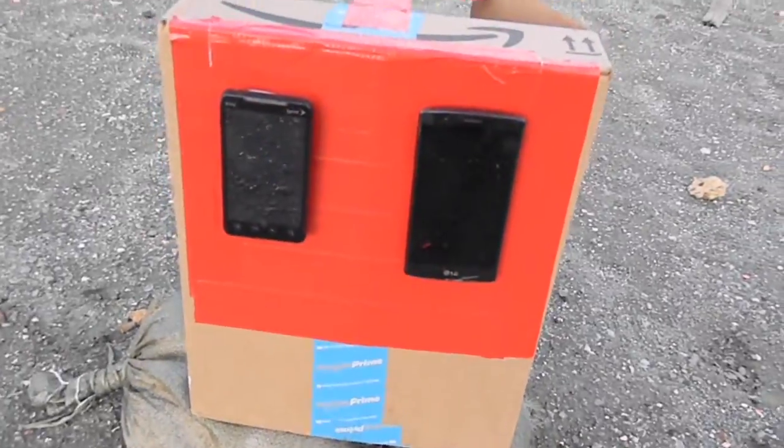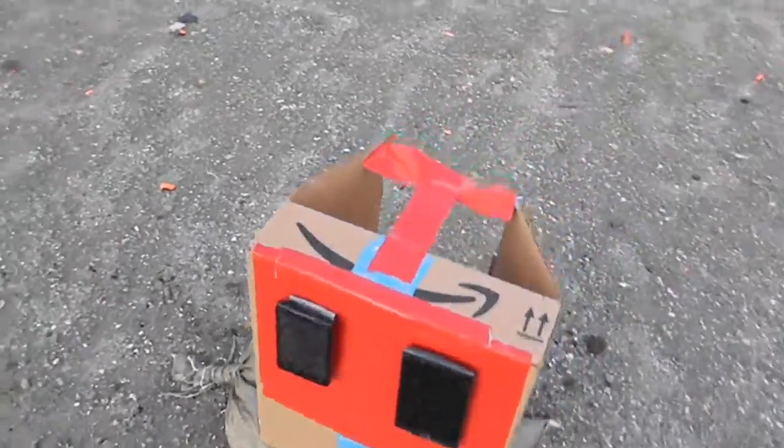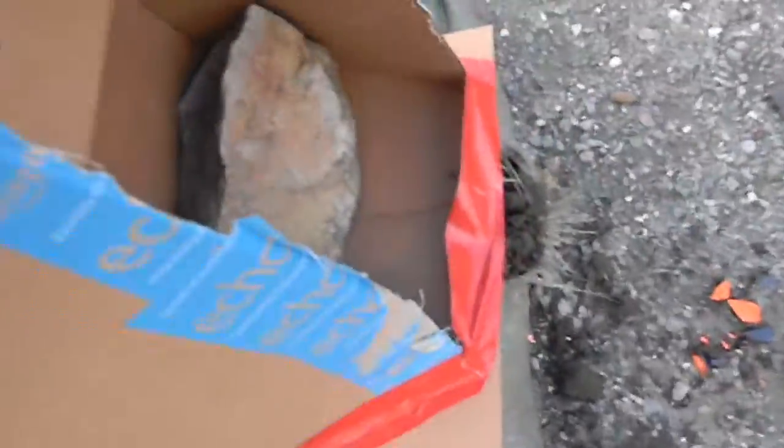Alright, so there's our target — two phones in a box with a rock in it on top of the sandbag.